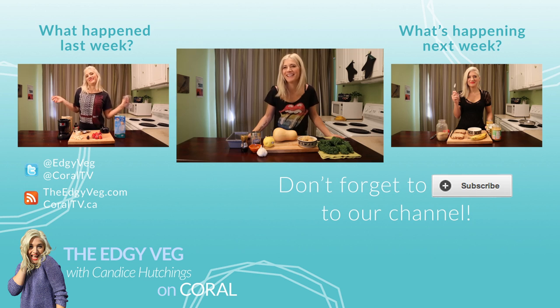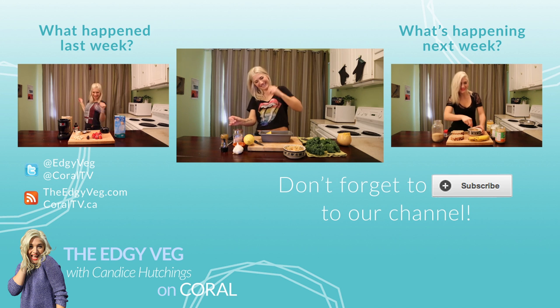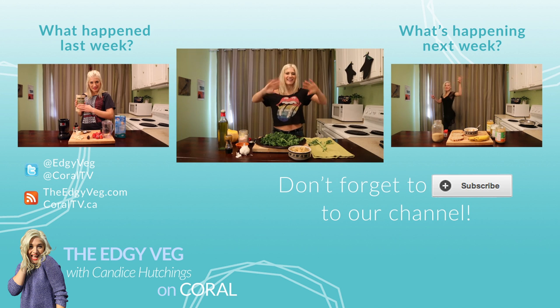Of course it tastes great too. Subscribe if you want to learn how to make less boring salads and more awesome, detoxifying, fun meals that you actually want to eat.